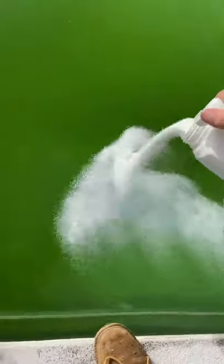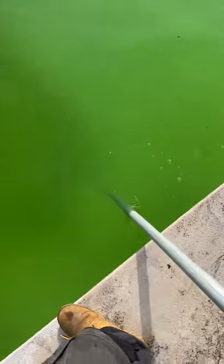Get the shock out — just shock it this time again. Sprinkle it all around the pool and continue brushing, then come back in a couple of days and see what we're looking like.